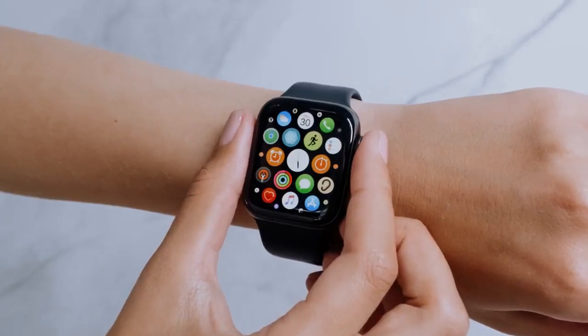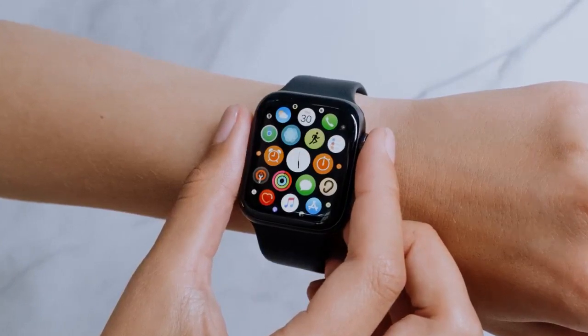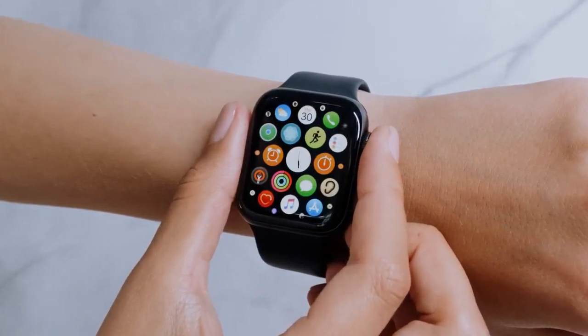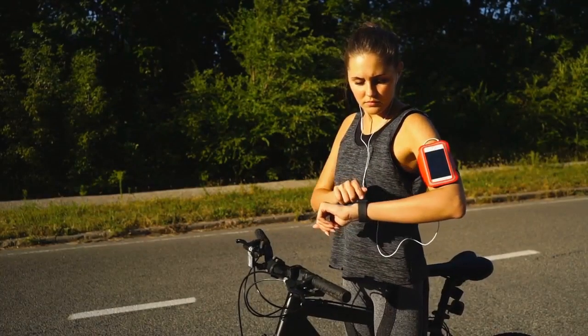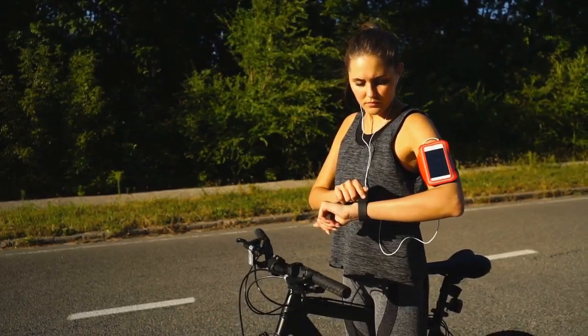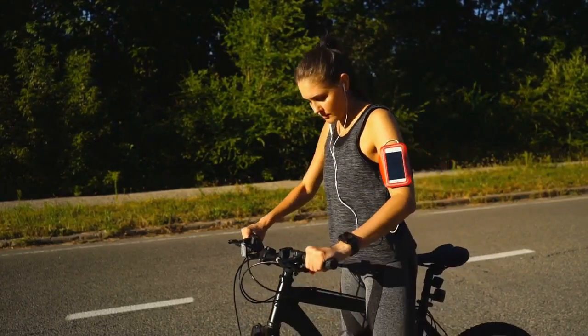Combining electrodes inside the Digital Crown and a back crystal, the Apple Watch can generate an ECG waveform in as little as 30 seconds — simply touch the Digital Crown with your finger. This measurement can possibly help identify medical conditions, and you will be notified if the watch detects a low or high heart rate, as well as an irregular rhythm.